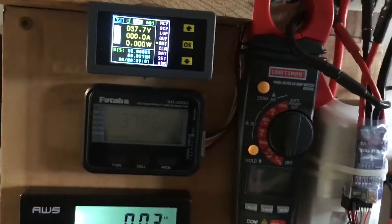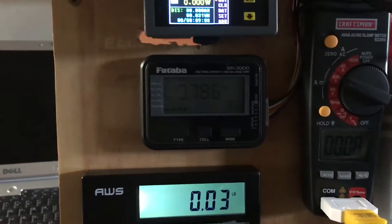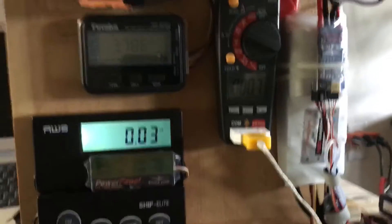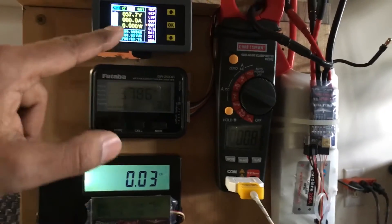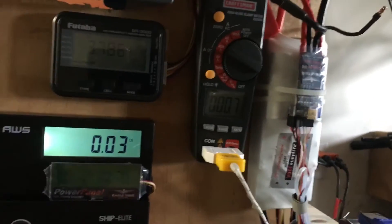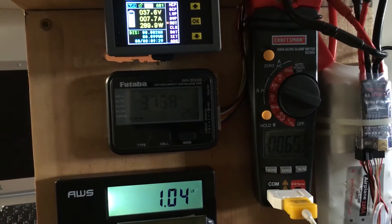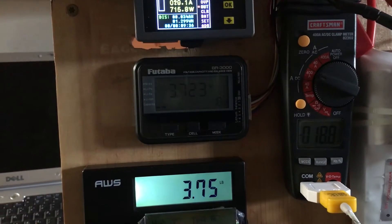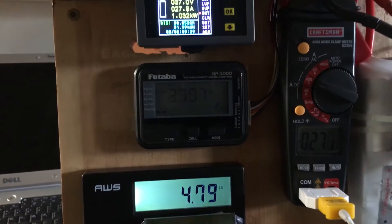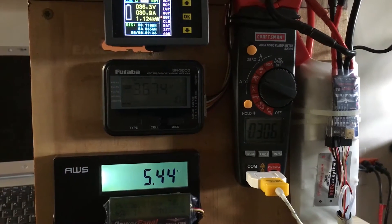Up next I'll do a quick run up here. These batteries are not charged — I just want you guys to get an idea of the difference in values for current as well as voltage between the three devices. So keep an eye here, up here, as well as here to see the difference.